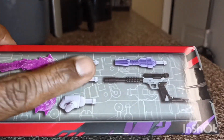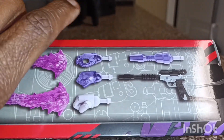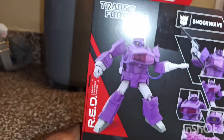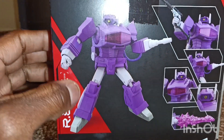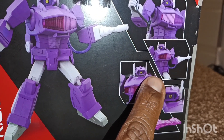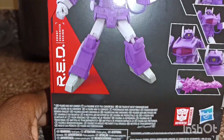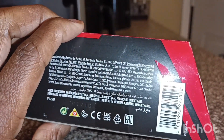That gun is supposed to be Megatron — and in the cartoon, Shockwave is always holding Megatron as a gun and shooting. On the back you have Shockwave posing, holding Megatron, with his interchangeable hands shown, a front view of him, a close-up of his head, and the blaster effect. At the bottom is the UPC if you want to find him at your local Walmart or online.